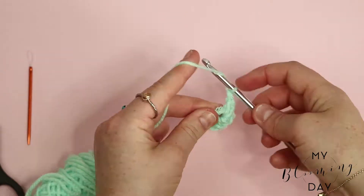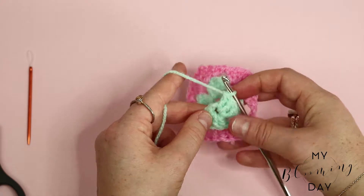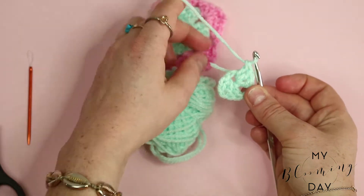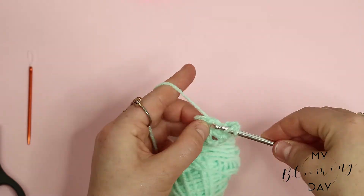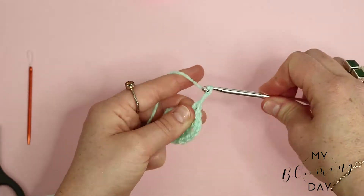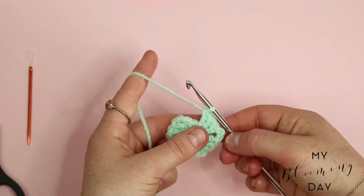Then repeat. So that's the second section — two chains, then repeat. You're simply wrapping the yarn over the hook, doing two chains, wrapping the yarn over the hook, and doing two chains for each one. You do it four times to create a beautiful square.